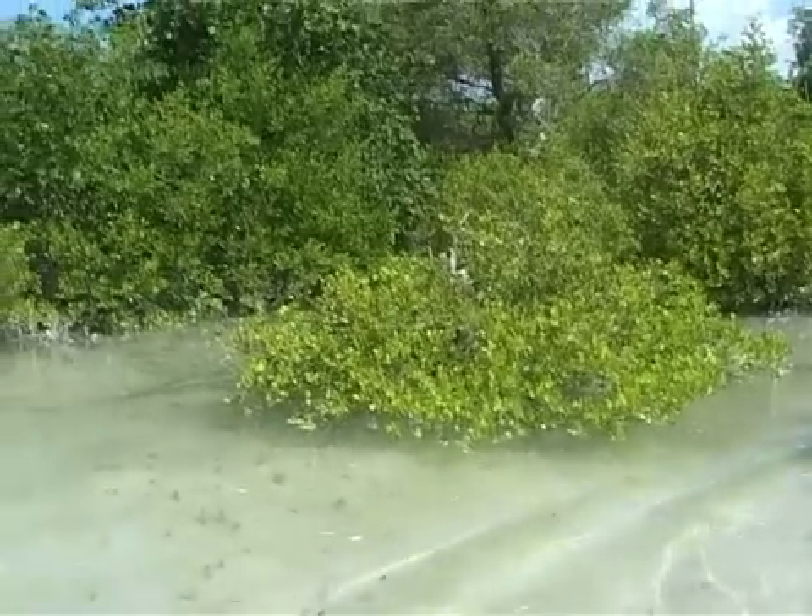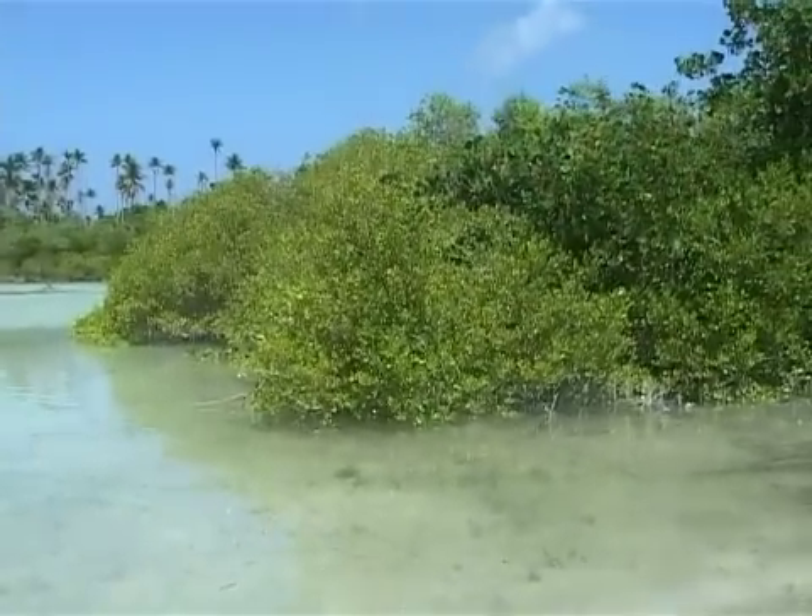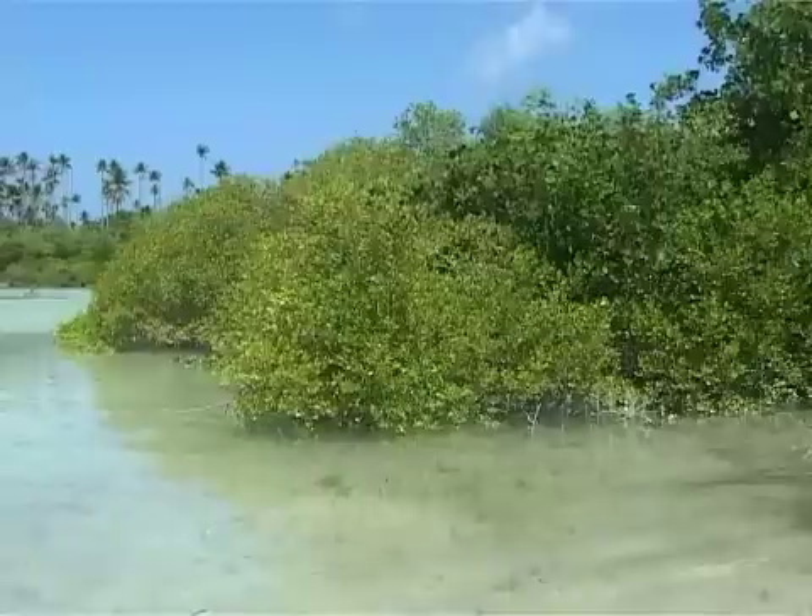This is another species of mangrove, and it's the species responsible for producing the pneumatophores that you can see in the sediment around me.